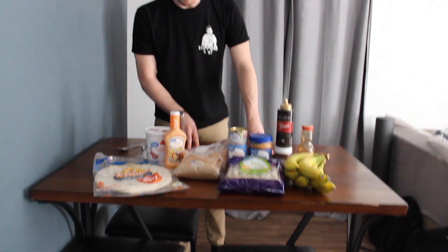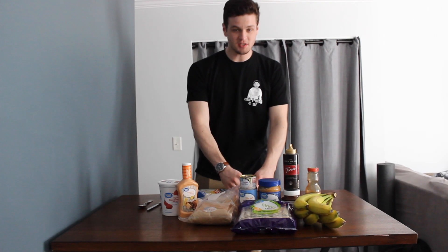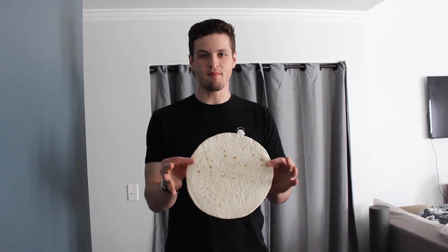We're back from the store, we got our supplies and food. So now we're gonna start making this face a snack, because it's not a snack right now. We're gonna start with the tortilla — this is gonna be our canvas, I want it to be like a piece of paper.